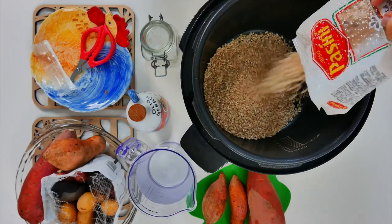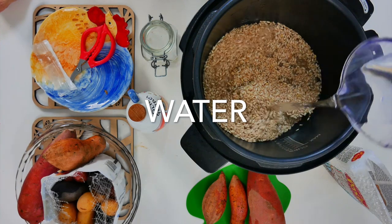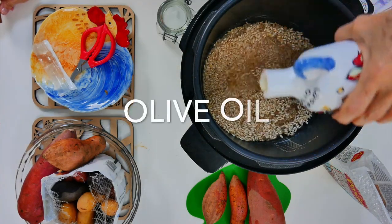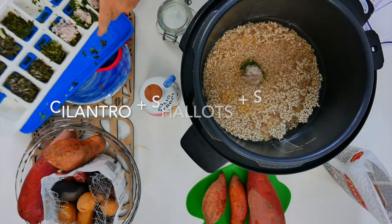Hi, this is Chef Pocci and I have an amazing video today. It's gonna show you how to prepare your rice and potatoes for the week in 20 minutes, but you actually only need to cook for five. The rest the pot does it alone.